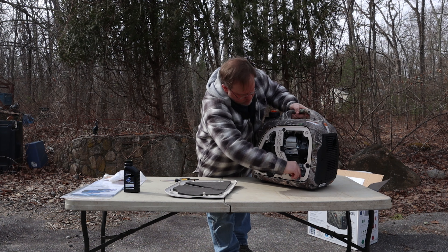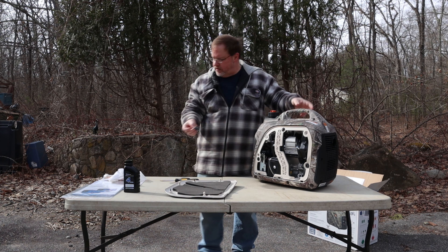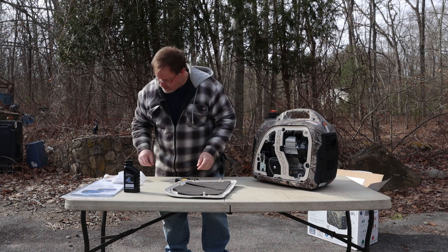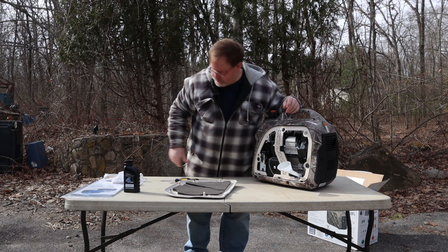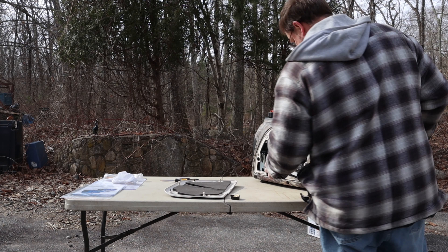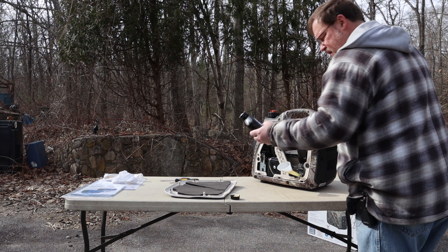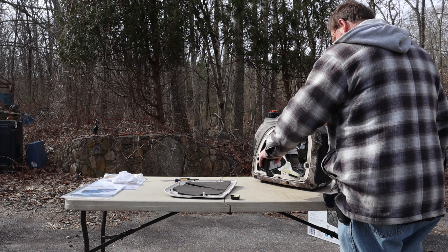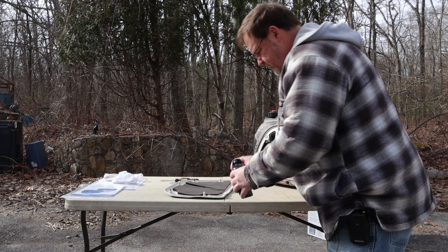Here is the drain plug. It's got a little dipstick on it and there's already a little bit of oil on it. Now we'll use the funnel. This says this is the exact amount that it needs, so I'm going to pour the whole amount in. Okay, that's in.